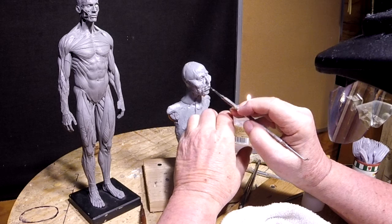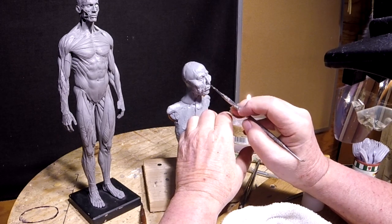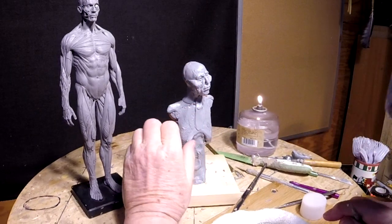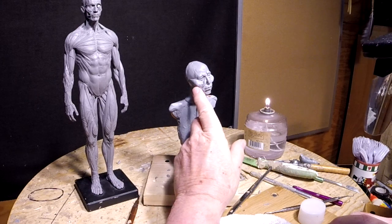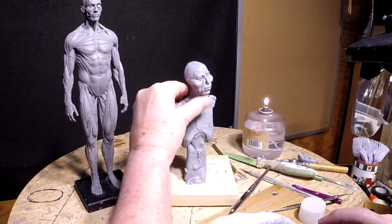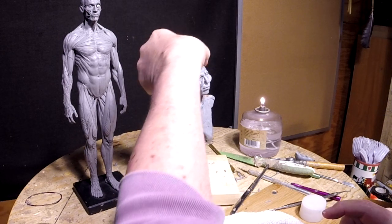I'm going to make this an Indian. The reason I'm thinking that is because I want to see how a war bonnet would work out with feathers, because making feathers is very complicated when you're doing regular clay. I want to see if I can simplify it with this stuff. And if it works, when I work with regular clay, instead of using wax, I can use this clay for things that need heavy detail but need a little more strength to it.